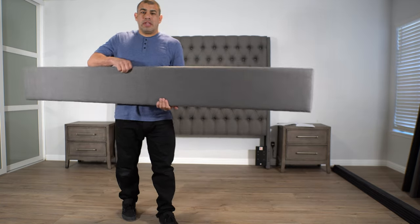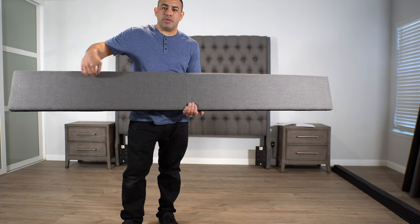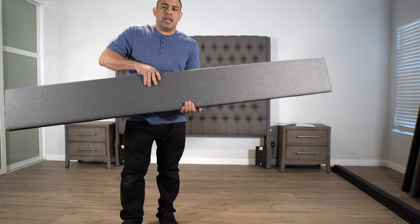This is going to be the footboard — the bottom of it. One way you can tell is the footboard only has one line in the middle, while the rails will have a few other stitching lines. At the bottom you will see there are two holes here and two holes on this side. Here's the leg — as you can see there are two holes here and two holes here. We're going to attach this facing downwards using these screws and the Allen wrench key.